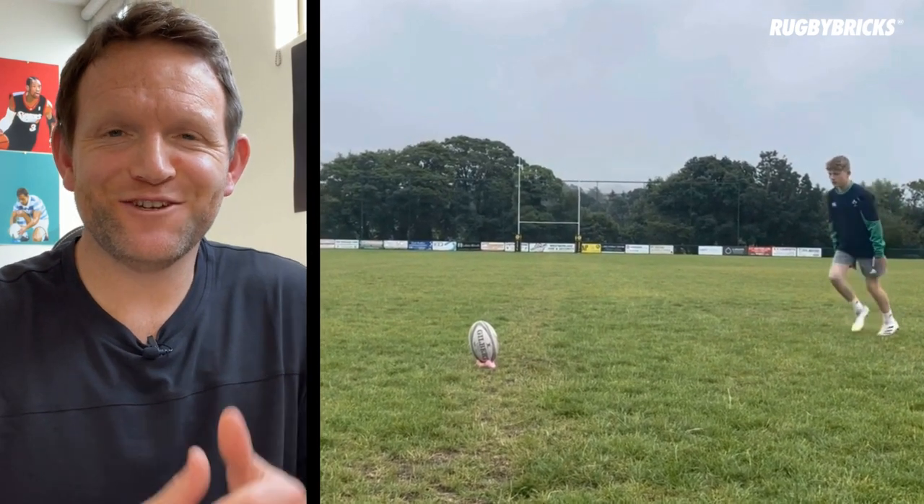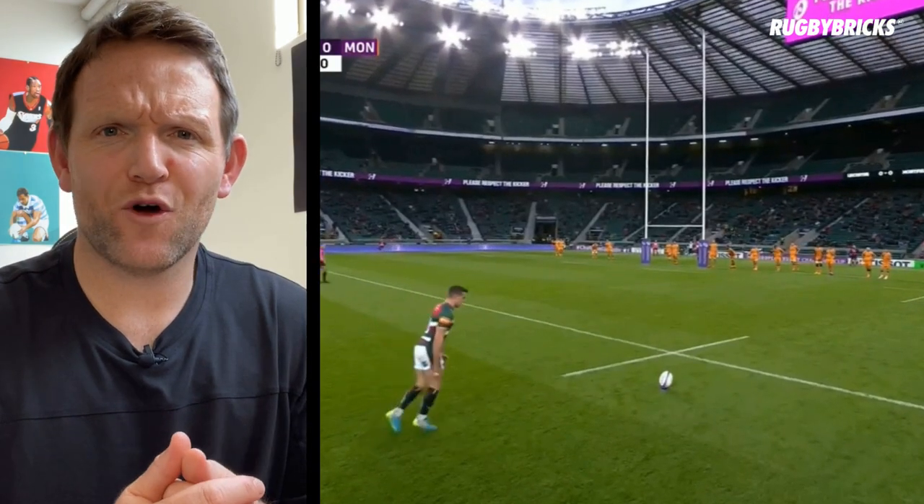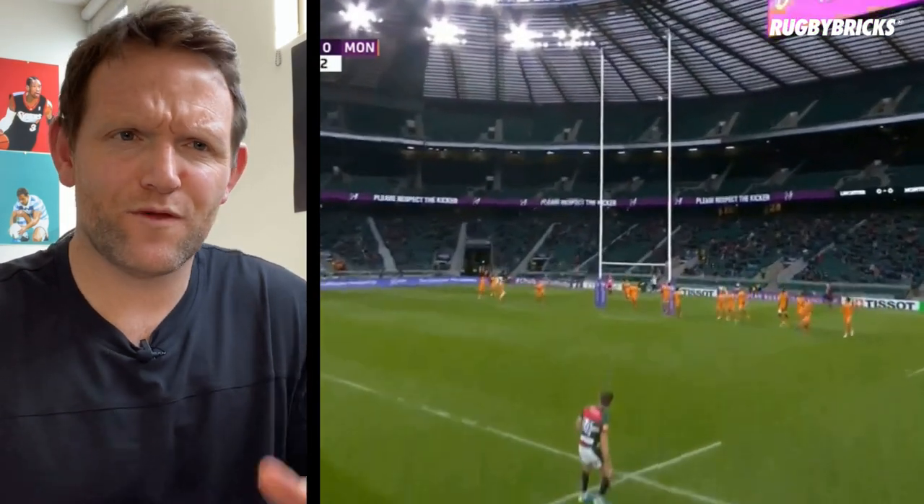Hey Charlie, thanks so much for sending in your video for me to review of your goal kicking technique, and awesome to see you kicking off the RB Wolf. Today I want to compare your technique to George Ford, mainly focusing on that rodeo arm pre-impact with the ball.